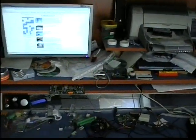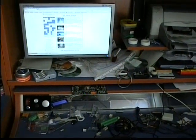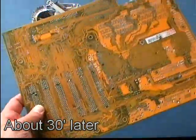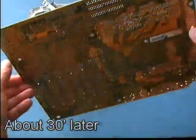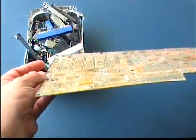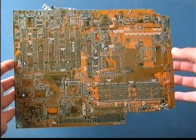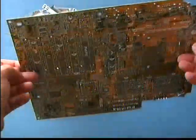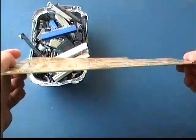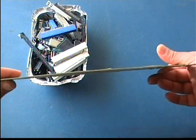But most of all, salvaging parts from old PCBs is extremely educative. You will find solutions that professionals gave before you, and you will discover new parts that you didn't know even existed. For example, some time ago I ripped the parts from a PCB from an old photocopier, and I discovered the STK672 series stepper motor controllers, which are just awesome.